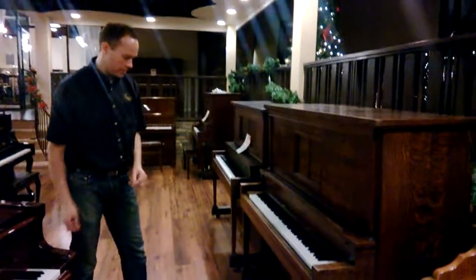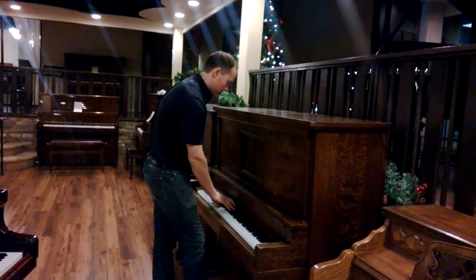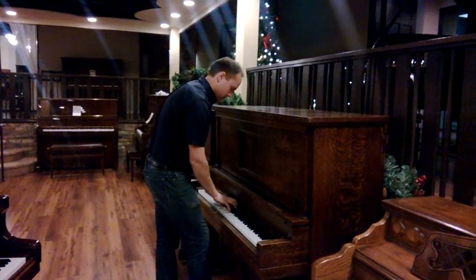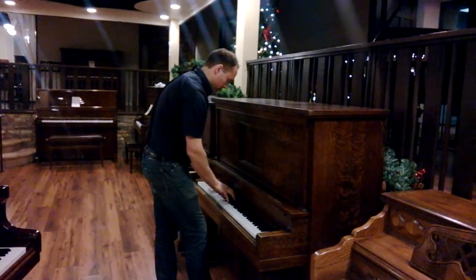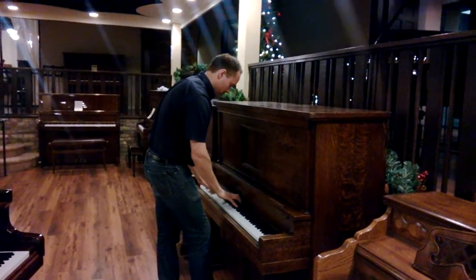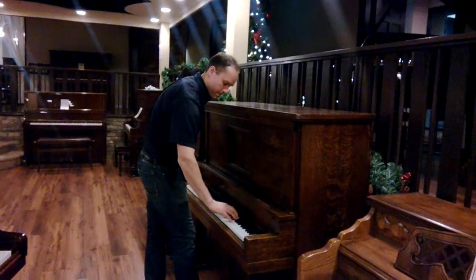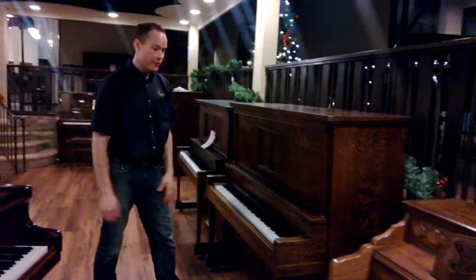Before I play, let's give a quick shot of the pedals. The pedals look very nice. It's a really, really nice piano.